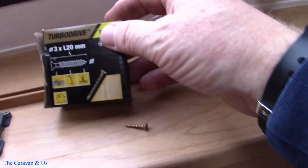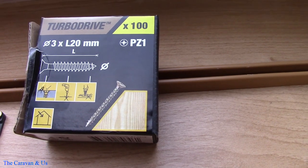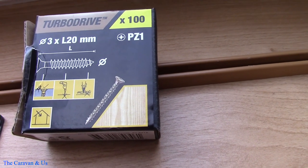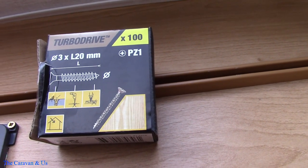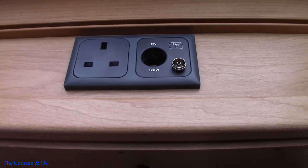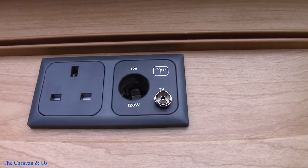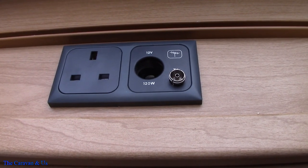Now I've screwed them in. I always use these turbo drive screws — 3mm diameter and 20mm length. They're not done too tightly so they don't protrude through the other side. And that's the cover in place. I'm sure you'll agree that's a tidy job — much better than the other solution that had been done to the caravan.